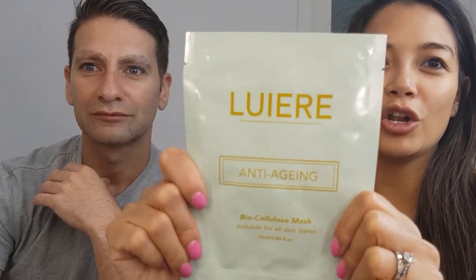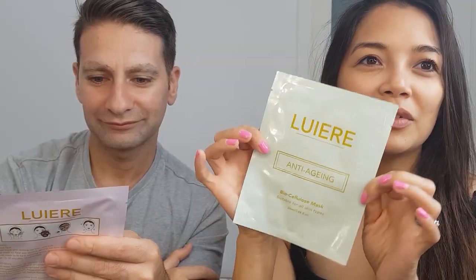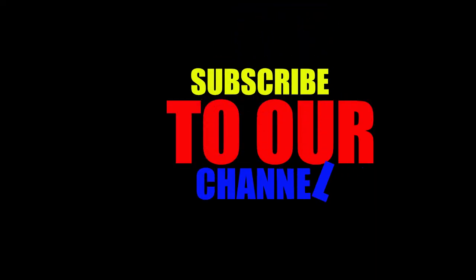Do I look younger? Yes. Overall I liked it — I think it is one of the nicest masks I have used. I'd recommend it. I would too. It really filled my skin. Thank you, we definitely love it and we'll be getting more of this in the future. See you now, bye bye. Subscribe to our channel, bye bye.